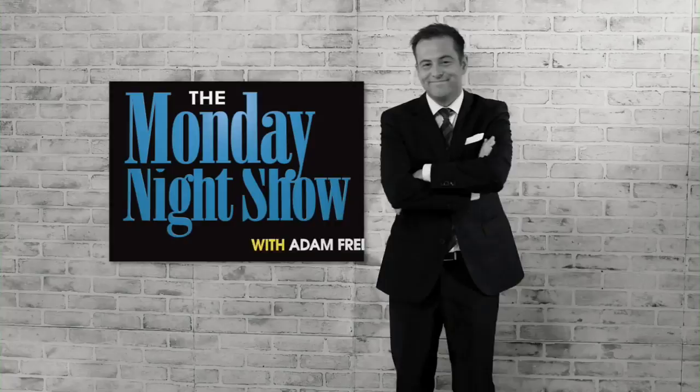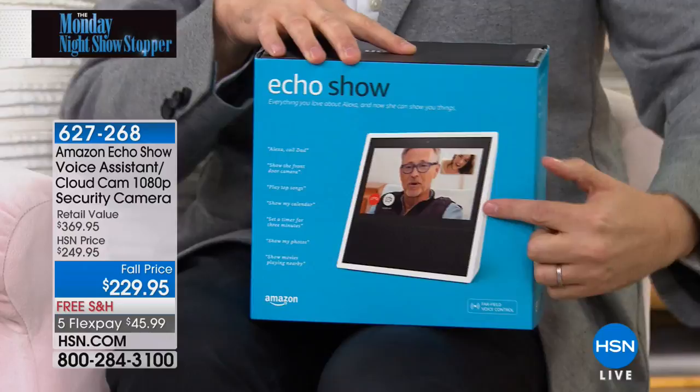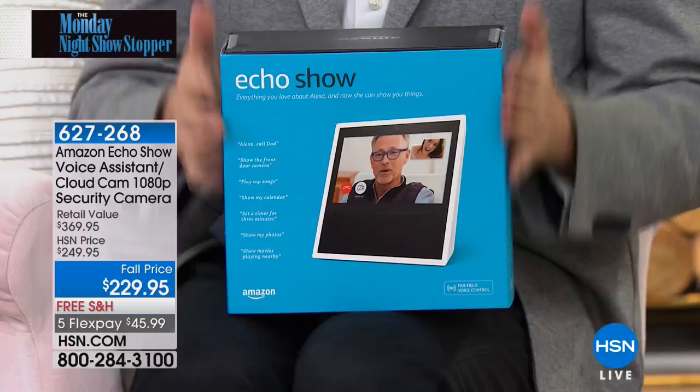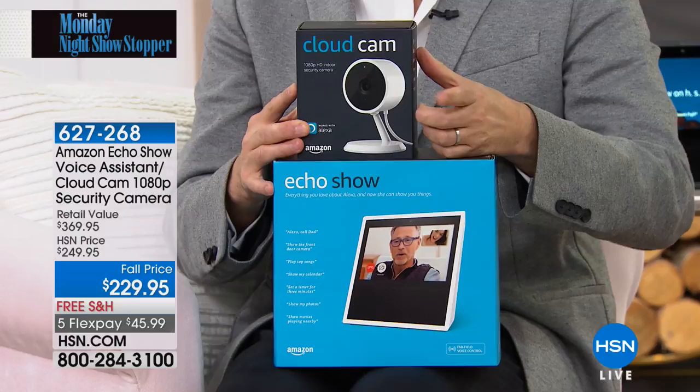We have a Monday night showstopper right now — while supplies last. Only right now, for 500 customers, we are offering Amazon's amazing new Echo Show. If you love Alexa, this is Alexa brought to life — it's a screen. This is $229 right now on Amazon.com. Amazon just unveiled their brand new Cloud Camera, which is 1080p high definition, two-way talk and listen, night vision — that's $119. We're including it for free. No catch, no gimmick — it is a crazy deal.